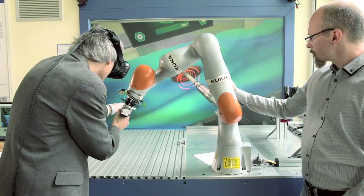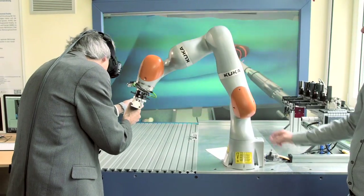The robot plays a very important role in our scenario, because it represents the interface between the real world and the trainee, and the simulated world with the virtual patient.